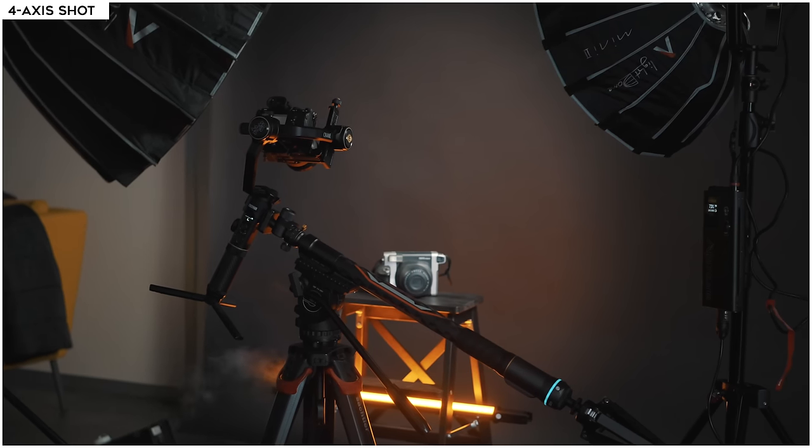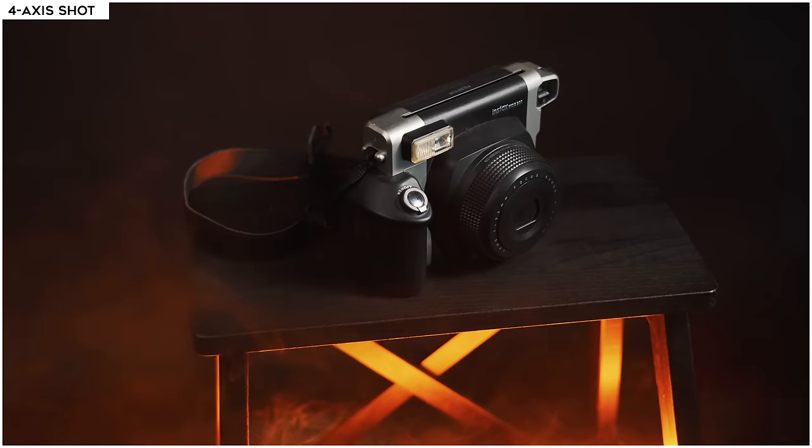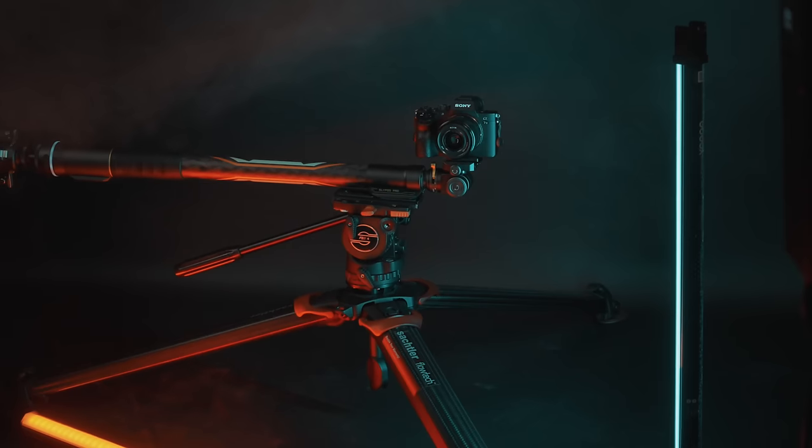Next is the four-axis shot. For this shot I used the Slypod Pro and a gimbal to create a four-axis movement. If you have the Moza Aircross 2, you can pair both the Slypod Pro and the Moza Air 2 to have more control and create dynamic shots. The setup possibilities are really endless with the Slypod Pro.